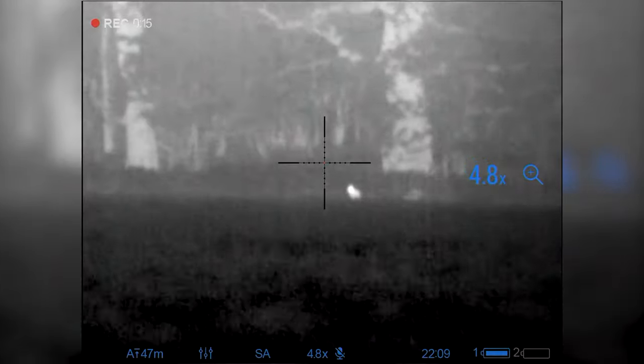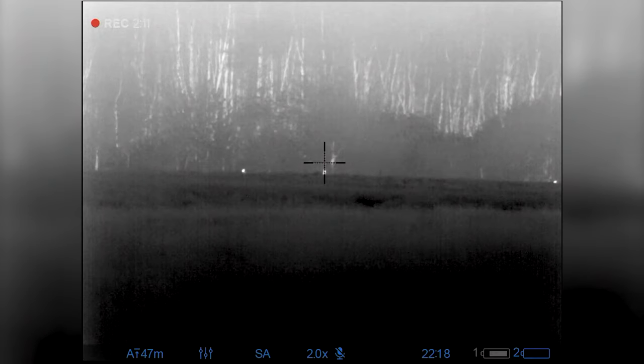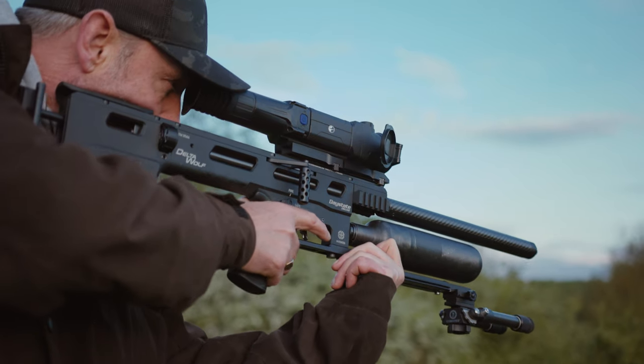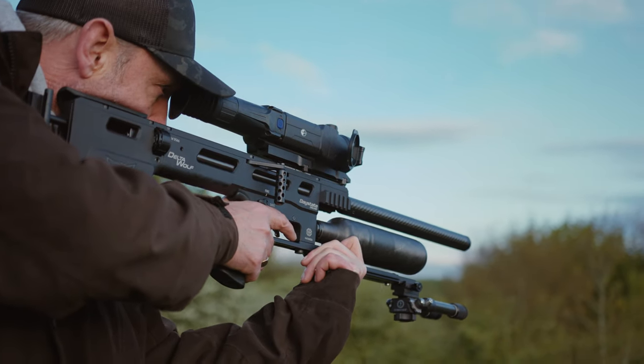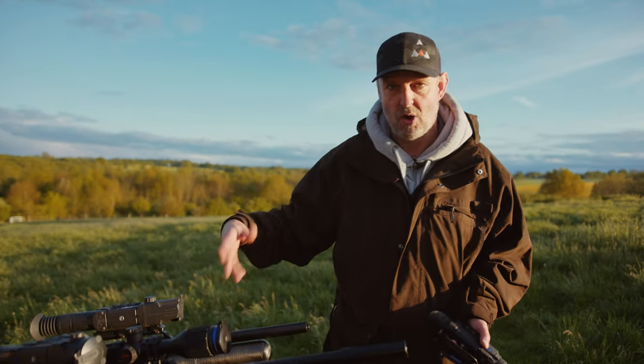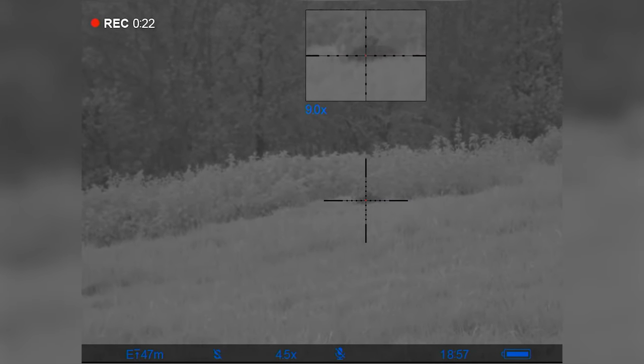Now this, the Thermion - that's the Thermion 1. There's a Thermion 2 out which is even better than that. And at the moment this is pretty blimmin' good, I can tell you. I'm using this and it works very well. That's NV, night vision like normal night vision. These are thermal.